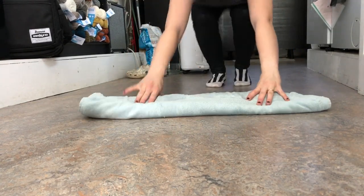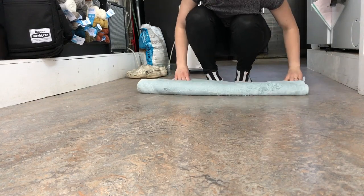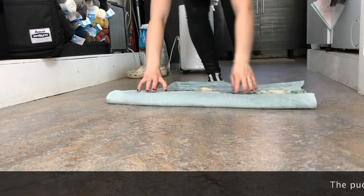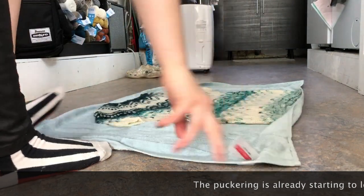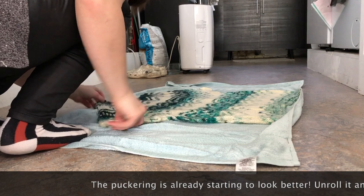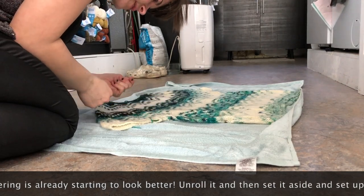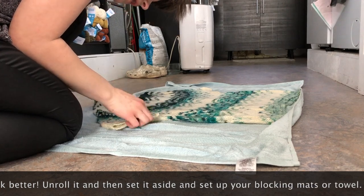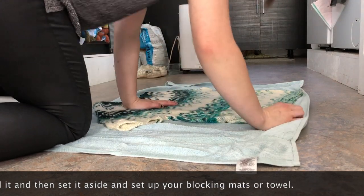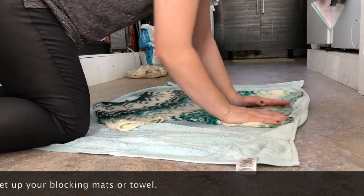I feel really good about that. I'm going to unwrap it — yes! I can already see that in places where I have increases, the puckering is already starting to mellow out, which is just divine. I'm sorry that you have to weave in your ends after this — that's not exciting, but that's the process.